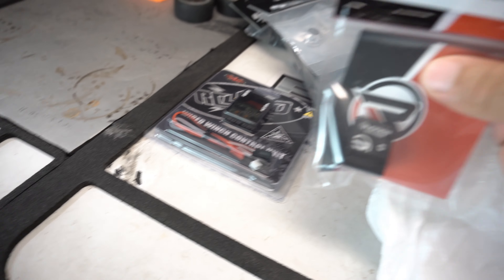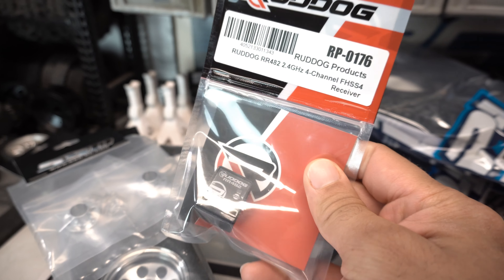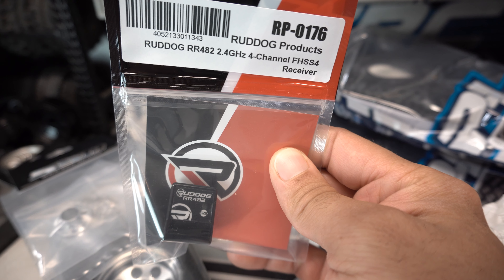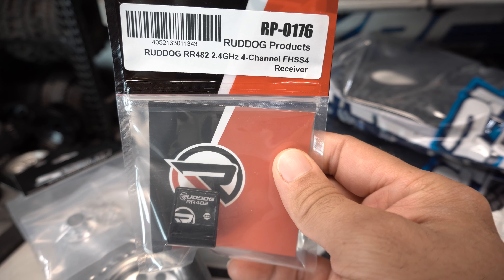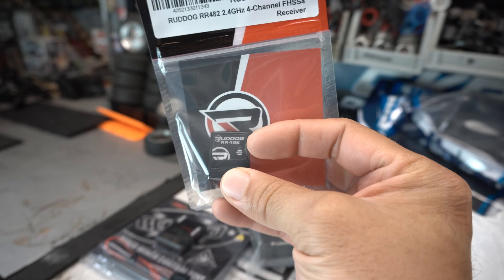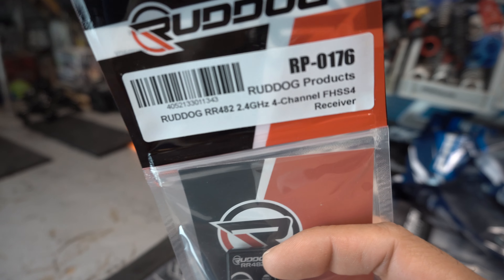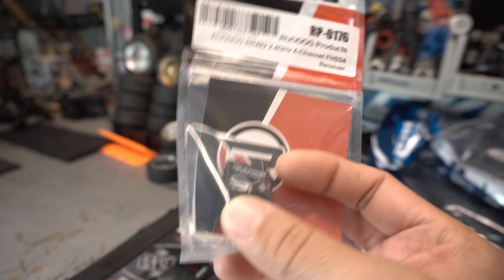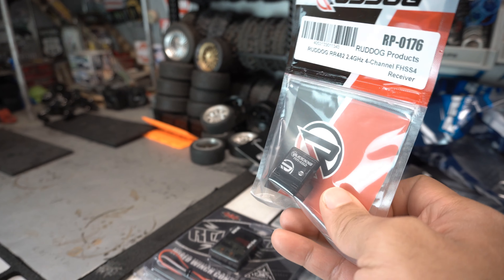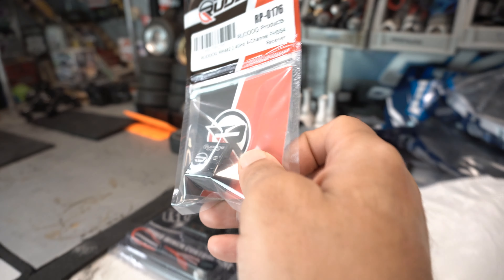What else we got here — we have, I don't know how to pronounce it, Red Dog or Rude Dog. This is a receiver from them, the RR482 — it's a 2.4 gigahertz four-channel FHSS4 receiver. Basically this is a Sanwa-compatible receiver — it's compatible with all the Sanwa FHSS4 systems, but it's not as expensive. I'm getting this to try it out and see if it functions any differently than the Sanwa ones I have.